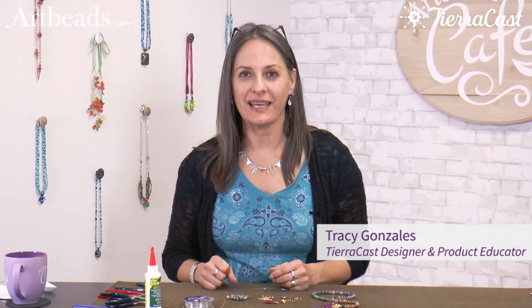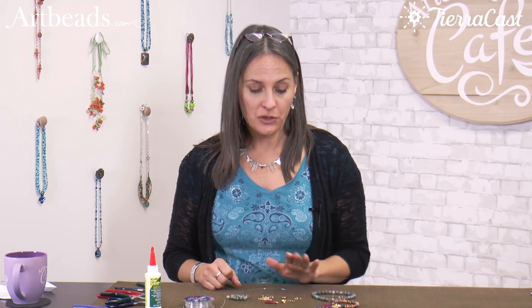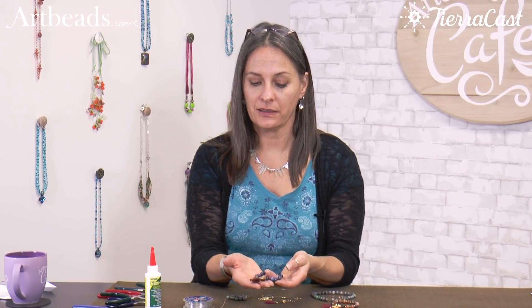Hi, I'm Tracy. I'm with TierraCast and I'm at Artbeads today, and I have a tutorial for you to show you how to make a Mala style bracelet on stretch cord.